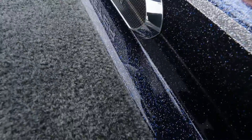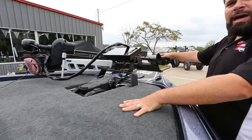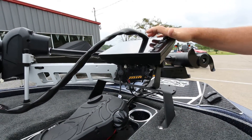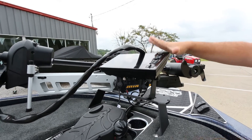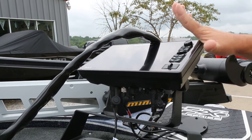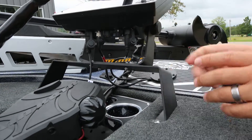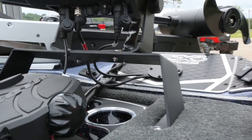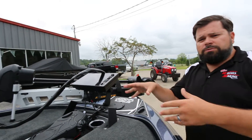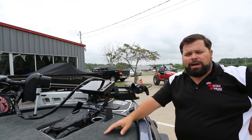We've got Ultrex with Link. This Ultrex is going to actually network into — the Link feature will actually work with your Solix 10s to follow your contour lines and stuff like that. Solix 10 on the front, we've got another Skeeter custom bracket on the front here — all Minn Kota and Humminbird for 2019.